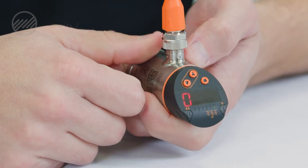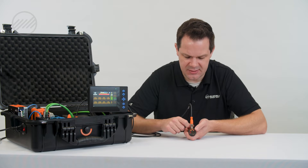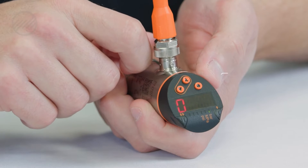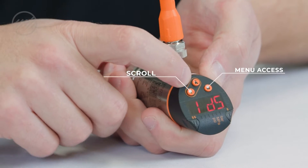Right now we've got our 24 volts, we're powered, and we see our display. Your menus can be accessed by this round dot button — that takes you to your menu — and you can scroll using your up and down arrows.